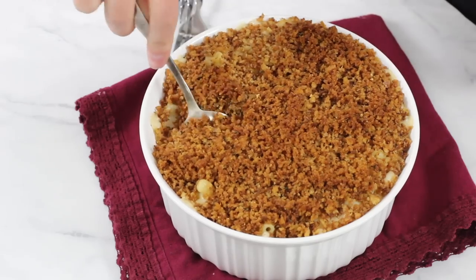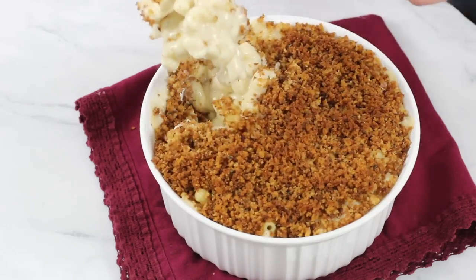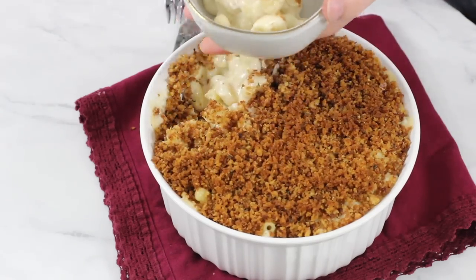Our macaroni and cheese is finished baking. It's going to be a little hot right now, but I don't have the patience to wait any longer, so I'm going to go ahead and dig in. And that is how you make my all-time favorite baked macaroni and cheese. I really hope you guys enjoyed today's recipe — if you try it out, please let me know what you think. Thank you so much for watching, and I will see you next time.